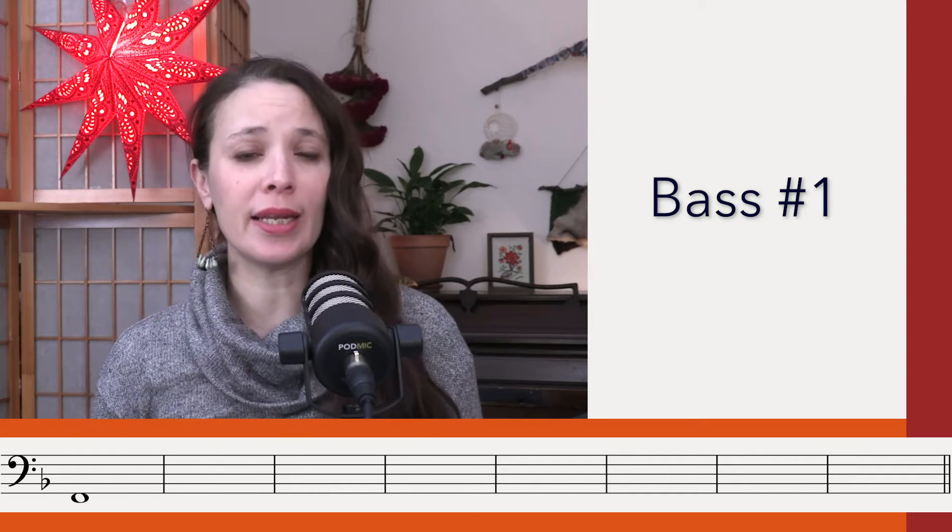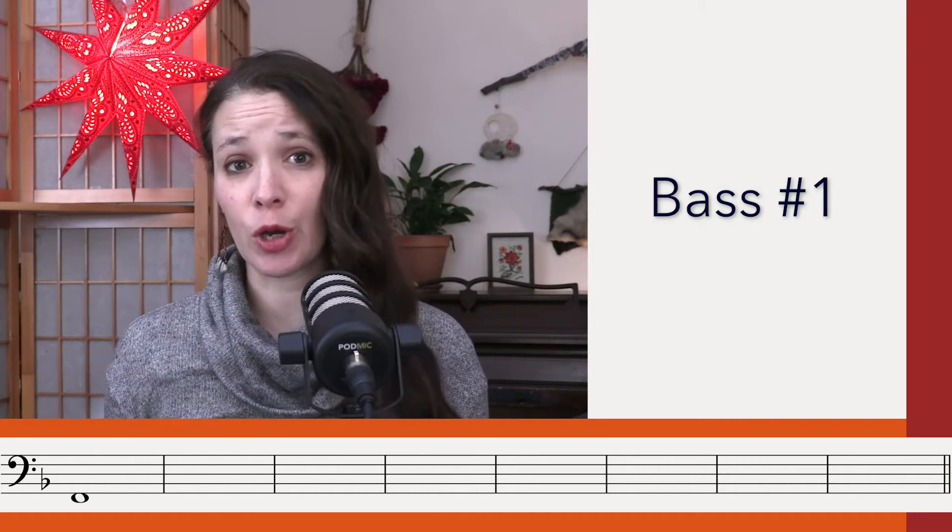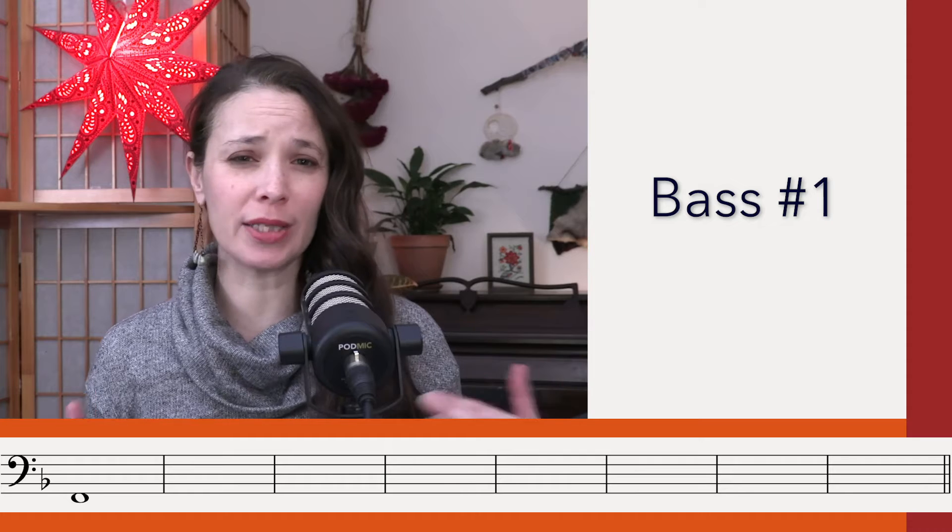If you need to at any time, pause the video and you can go to the description below to get extra listenings. There is a time code for each listening that you can click on that will bump you forward or back in the video. Please do pause after each listening so you can take the time to get your answers sorted out.